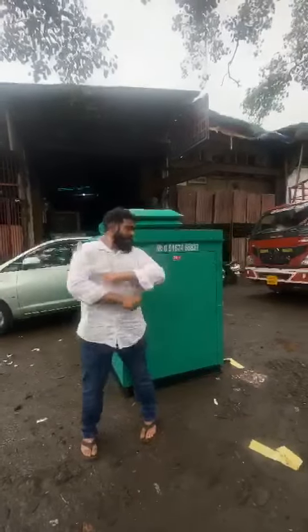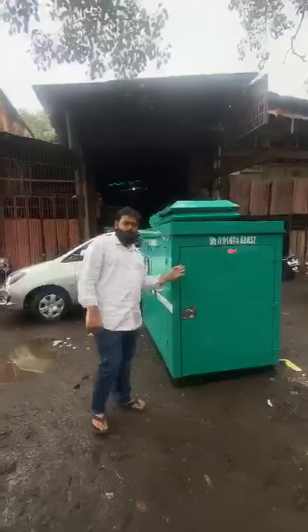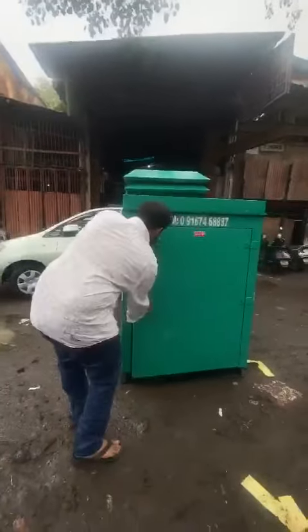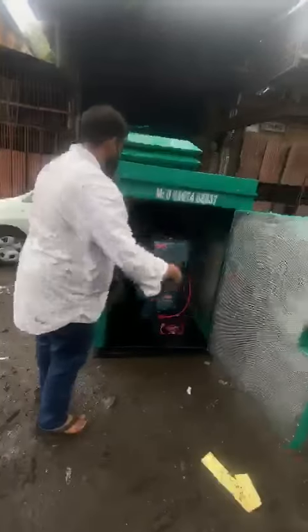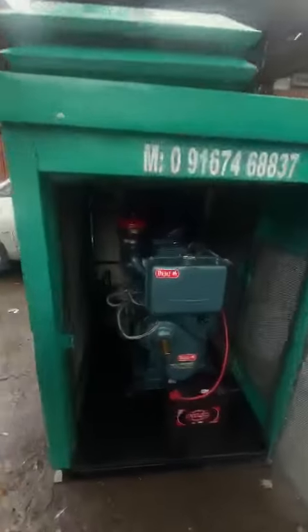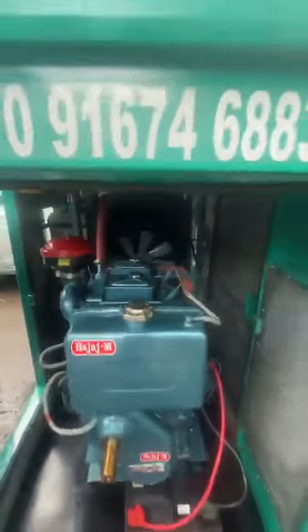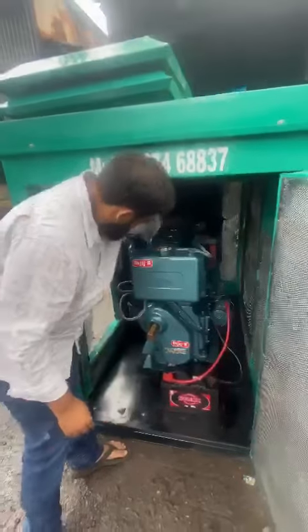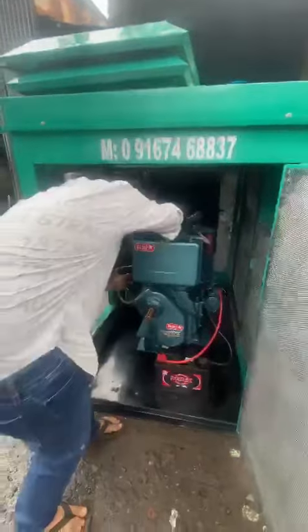Good evening guys. Behind me is an ultra compact soundproof acoustic enclosure — it is a twin cylinder generator set. I'll start the generator set and show you.